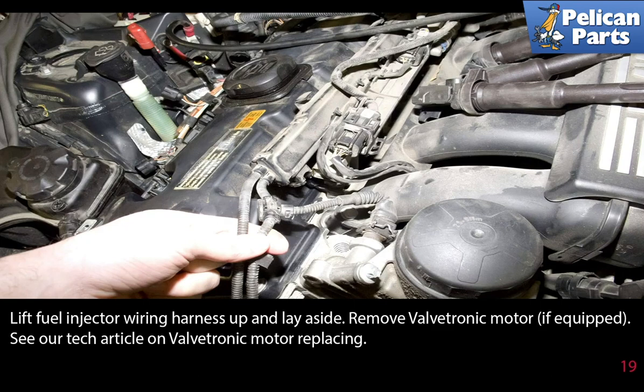Remove the valvetronic motor, if equipped. Please see the link at the end of this video on how to perform that work.